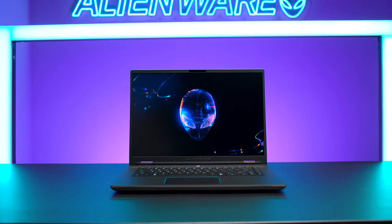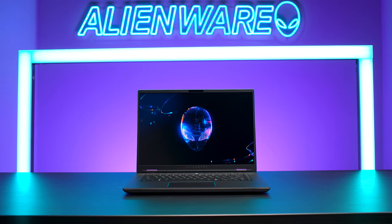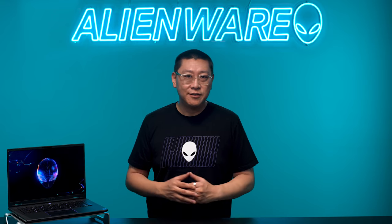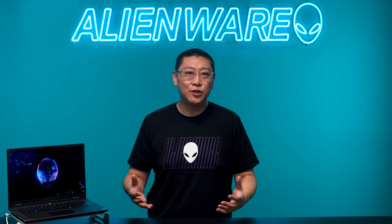Overall, the past two years of working on the new M16R2 have been very rewarding for our team and we're so excited to take it to market. Up next, let's take a look at some of the additional features and options that are now available.